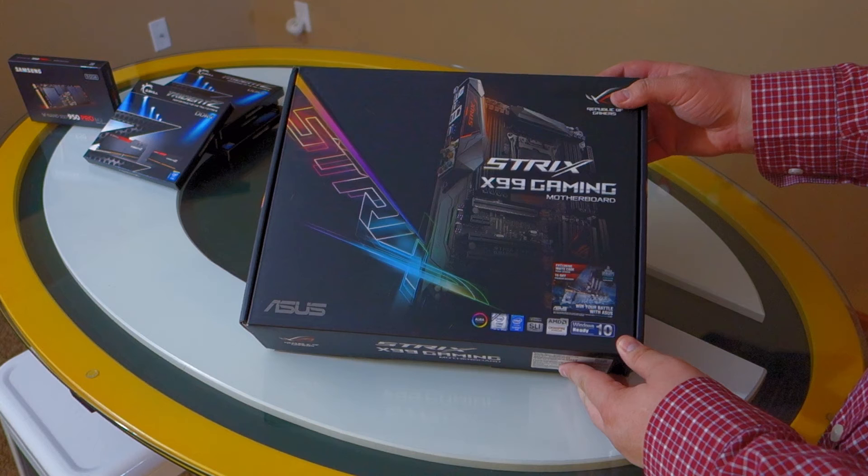And that pretty much wraps it up for my Asus Rogue Strix X99 Gaming Motherboard unboxing. Hope you enjoyed the video, learned a little bit maybe even. Like and subscribe if you enjoyed the video. I look forward to seeing you in the future. This is the Direwolf.